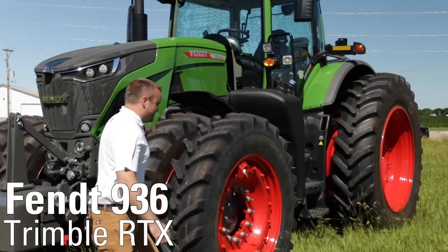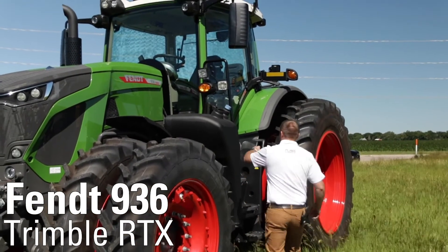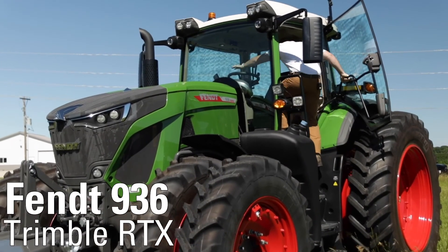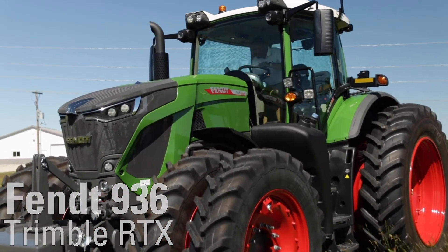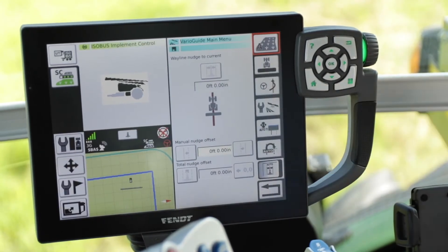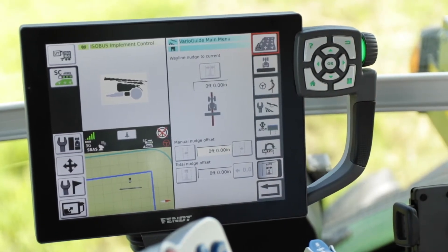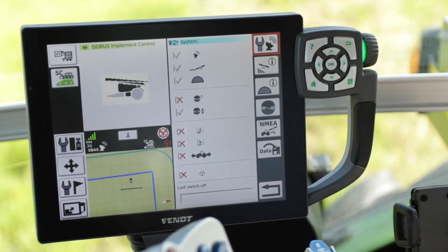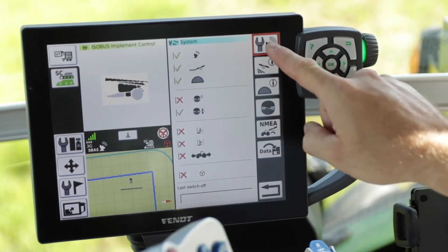We will discuss how to set up your Trimble RangePoint or CenterPoint RTX through the Virial Terminal. To set up your Trimble RangePoint RTX or CenterPoint RTX service, from your home screen you will want to double tap the guidance button. Once you're in there, you will want to go to system settings, and from system settings you will want to go into your correction signal setup.